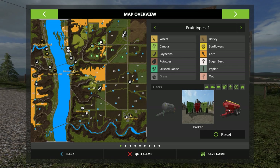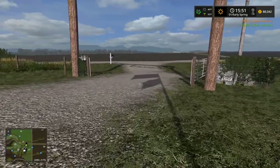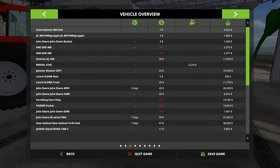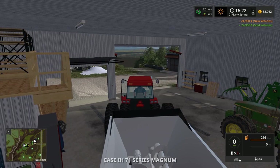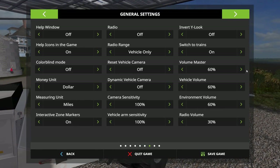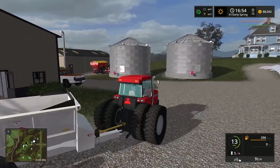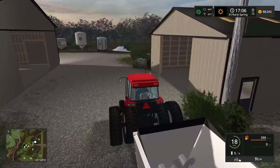We're gonna reset this thing - I'm starting to get a lot of equipment. I could get the manure spreader off - do we have any more manure? Let's check if we have any more manure for the pigs. It's literally like nothing. I forgot to clean the pigs too - so we're gonna put away the manure spreader and then go pick up that planner. Getting the Magnum out.